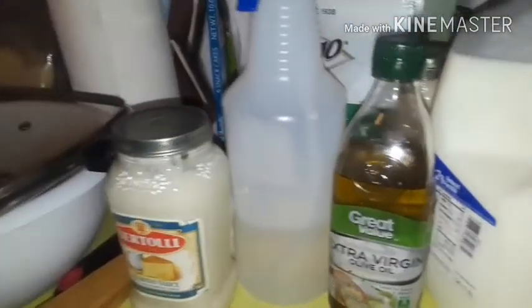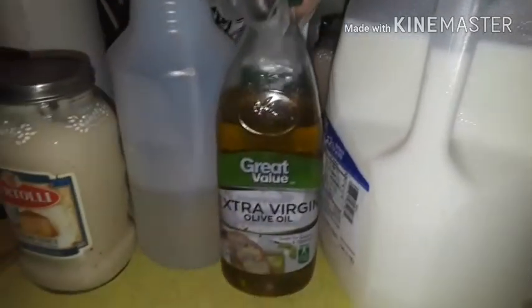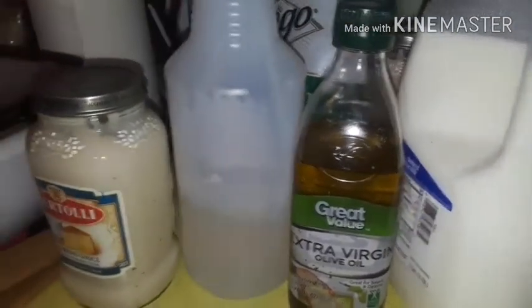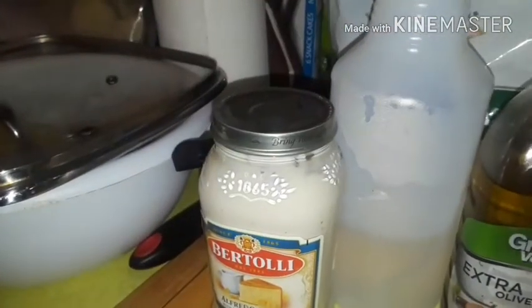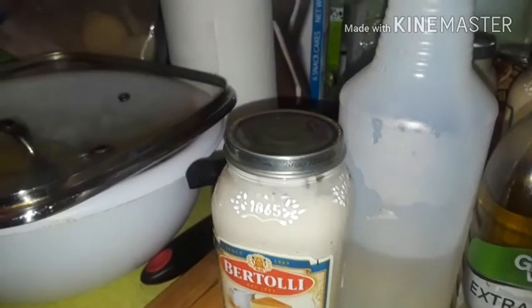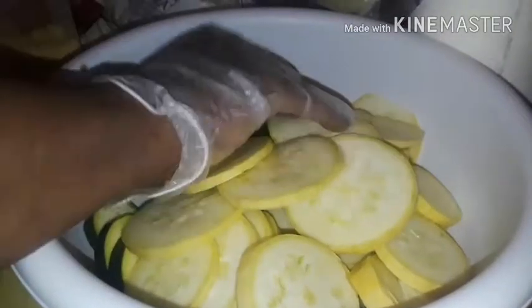Over here I also have what I'll be using for sauces and liquids: two percent milk — I love the blue cap two percent — extra virgin olive oil, vinegar in my bottle — I cook with vinegar with everything — Bertolli alfredo sauce, a few bottles of those, and I'll be using mozzarella cheese. The main things I'm cooking with are squash and zucchini that I'll be sautéing.